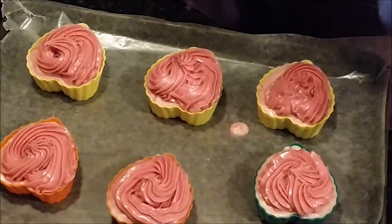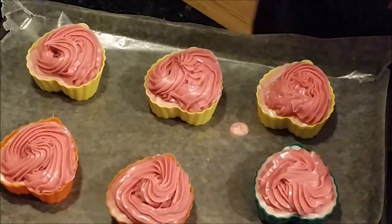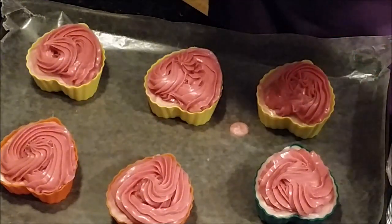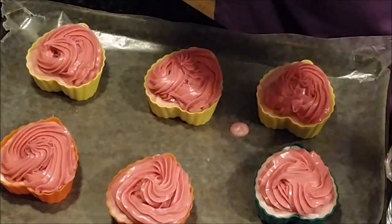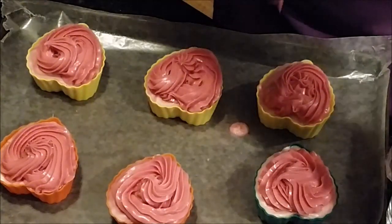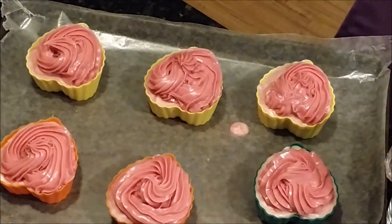Okay, there's that pink. I'm going to refill the bag since my hands are in it — we'll take a rest and scrape into the bag so it's all in there. I do have a lot of pink — I might actually go around again with the pink, because I have more of that than white.